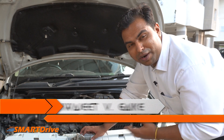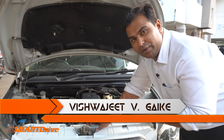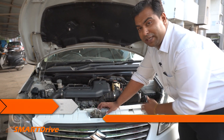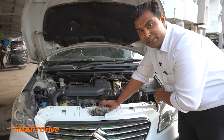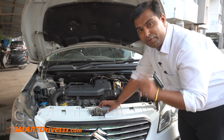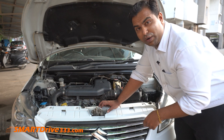Hey friends, welcome to another episode of Smart Drive. This is your host Vishwajit. In today's episode we are going to continue our second session of 'Under the Car Hood', discussing more critical components we ignored in the first session. If you missed the first episode, please click the links.